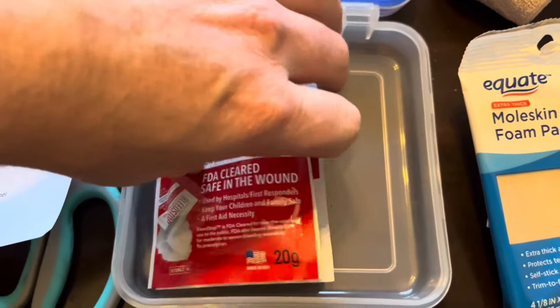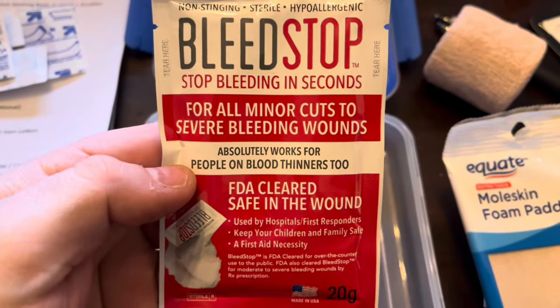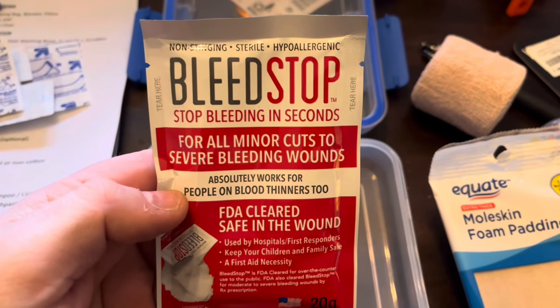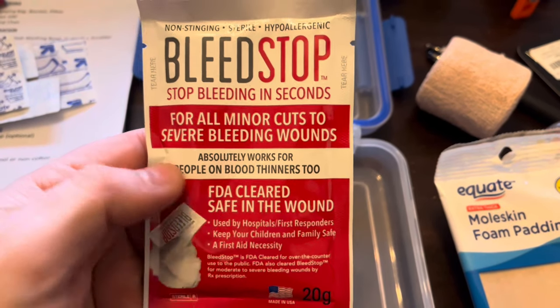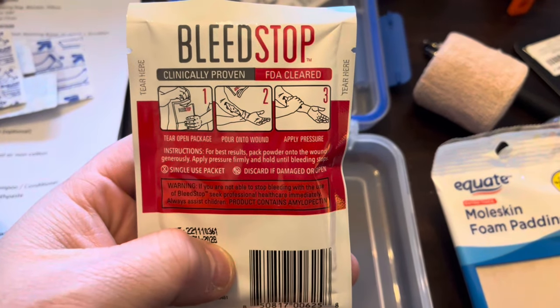What's in my med kit? I found these that I kind of like — Bleed Stop. It's pretty cool. You just stick it in the wound. It's sterile, hypoallergenic, even for people with blood thinners. That's good if you ever have a bad wound you can't stop bleeding. Just stick it in and good to go.